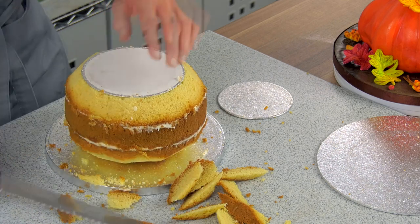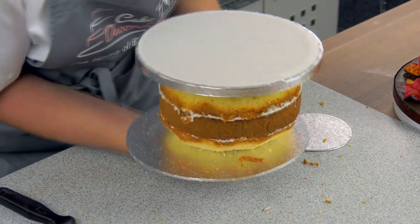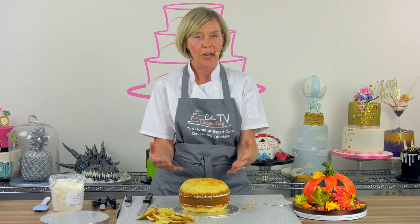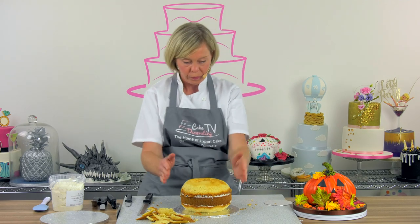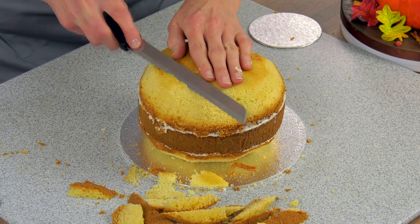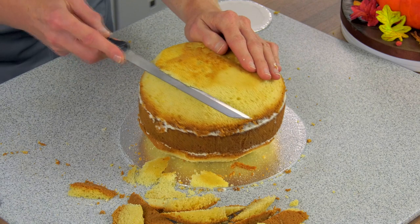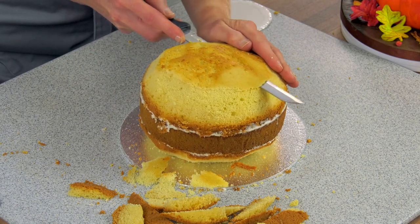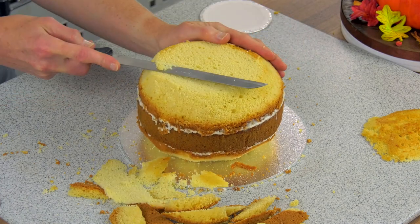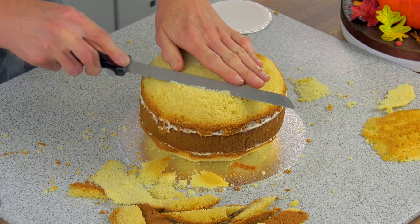I'm starting to get that curved dome shape, so I'm just going to turn it around again. I've attached it to a smaller board which is roughly four inches, and this will help as a guide when we go to cut away for the base of the pumpkin. The important thing when carving novelty cakes is that you should always stand back and check the shape to make sure you're happy with it. You can do this design in any size cake — it doesn't have to be the seven inch. I'm also going to cut the top a bit because we need to dip straight into the centre — some pumpkins are slightly squashed.